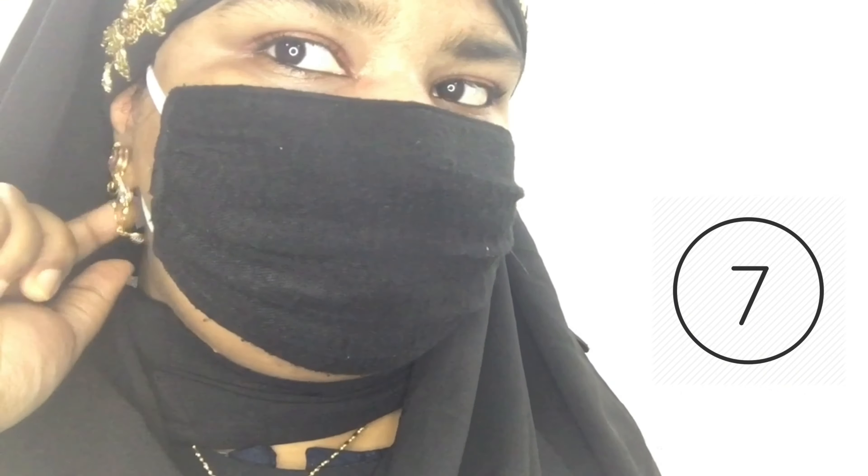Moving on with style number seven, you can easily style your hijab and flaunt your earrings. Many of us like to flaunt our earrings with a hijab on, so this style will show you how. You can also flaunt your neck jewelry, neck pieces, and earrings with this hijab style. Isn't this beautiful?